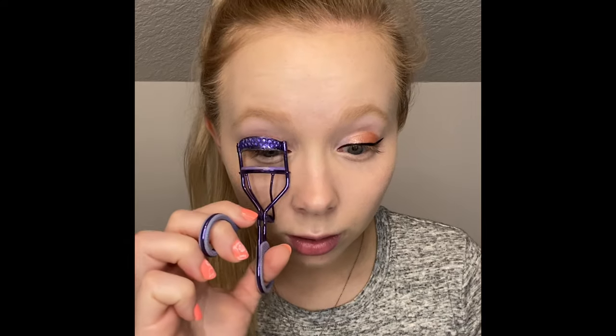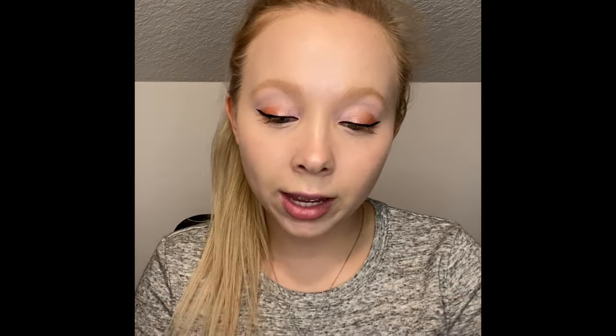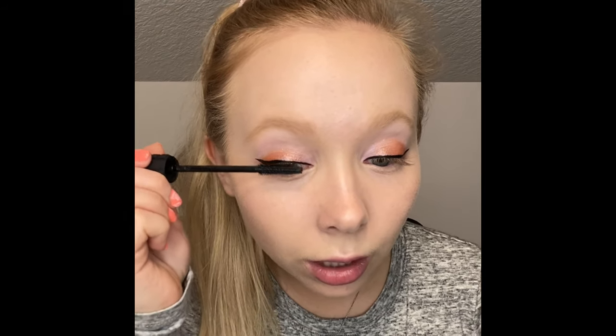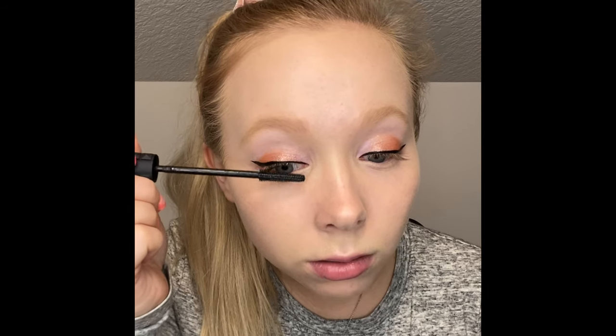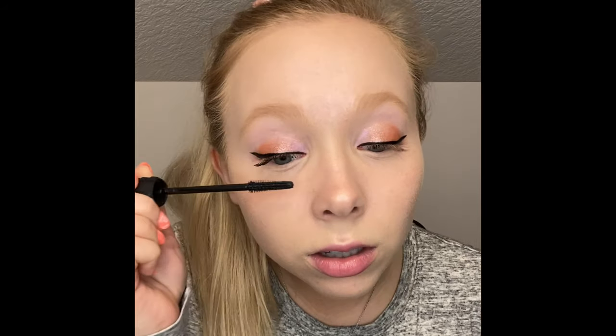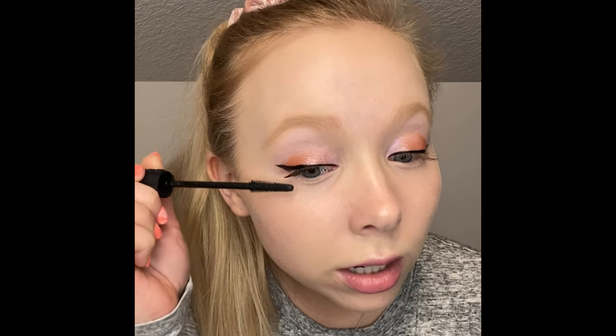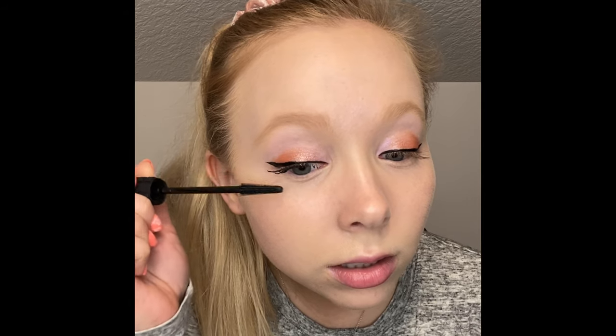Next, mascara — because that's a game changer right there. I'm going to curl my lashes first and then go in with my Bad Gal Bang by Benefit. This is literally the only mascara I will use because everything else clumps up on me. I've had this for a long time because it literally lasts forever and it's still going strong. It just gets every lash and adds so much length and volume.